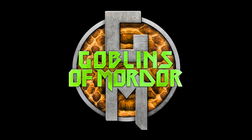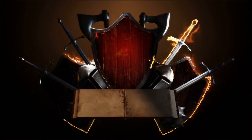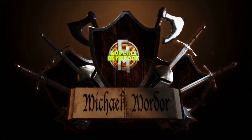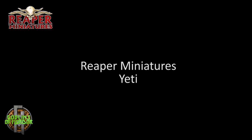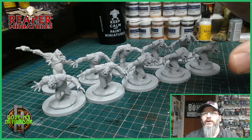Shhh! If you're quiet, the master won't see you or hear you. We can sneak in and watch him work. Welcome Reaper Miniature fans. Today I'm going to be showing you how to quickly and easily paint up your little herd of yetis.